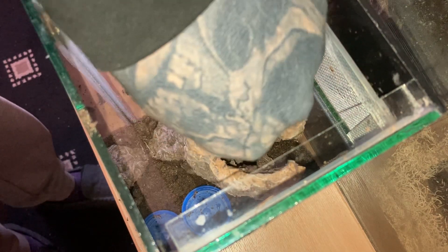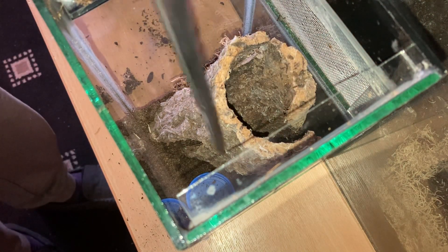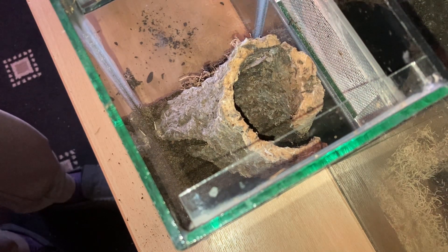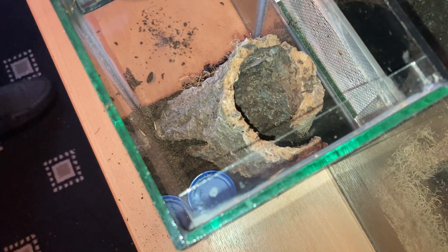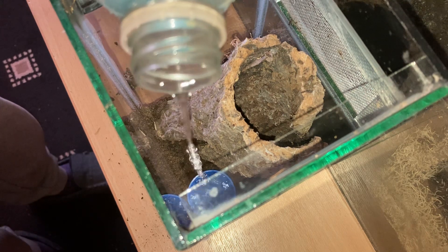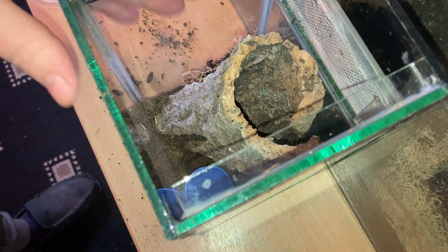It's always best to just move things around and have it the way you want to. Let's quickly take out that water dish, give it another clean, and fill it up. There we go guys — the last part to do now is to put this beautiful girl in her new enclosure.